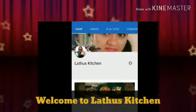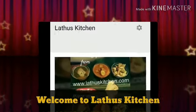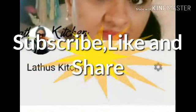Hello everyone, welcome to Latu's Kitchen. After watching this video do not forget to subscribe and do leave a like if you like the video, do share it with your friends — it means a lot. So let's straight away get into the video: how to make crispy spinach Pakodas.